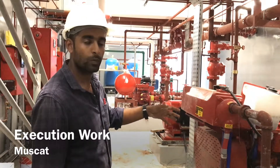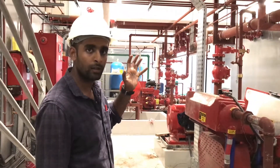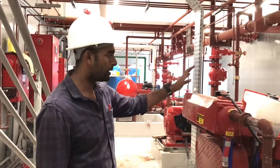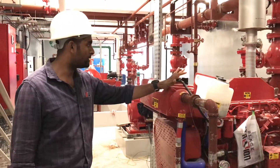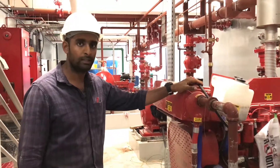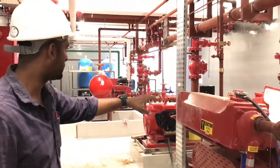In this project, we have two fire pump sets — one for the internal automatic sprinkler system and the other for the hydrant system and fire vessel system. This is a 1000 GPM capacity fire pump set, and each fire pump set consists of three pumps.